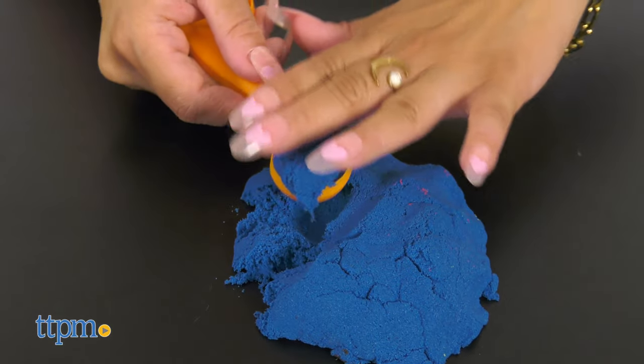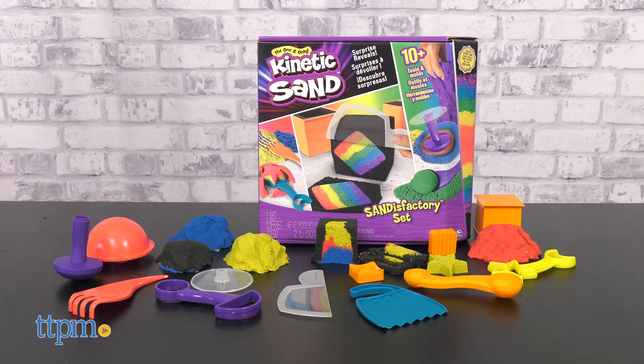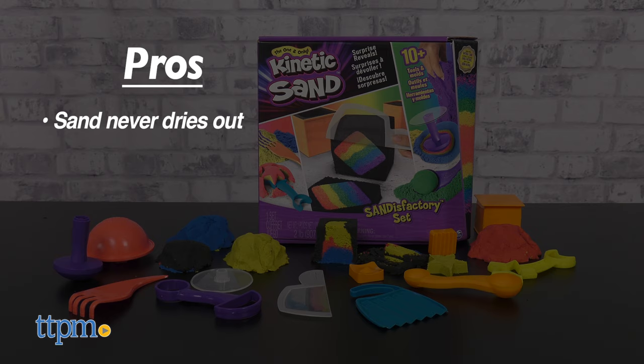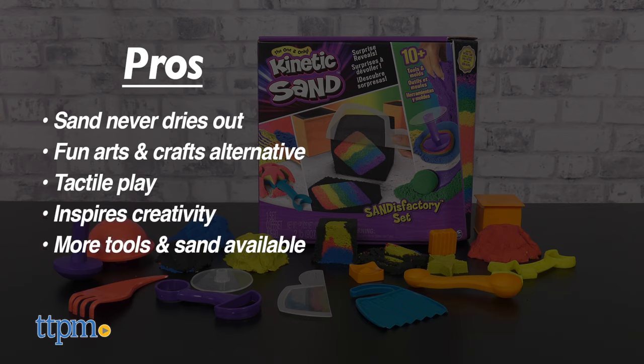Do you allow kinetic sand in your home? Let me know in the comments below. I've actually grown a great liking to it. My pros? It never dries out so you can play again and again. It's a fun arts and crafts alternative. You get tactile play. It's a great way to get creative and you can always add on more tools and sands.